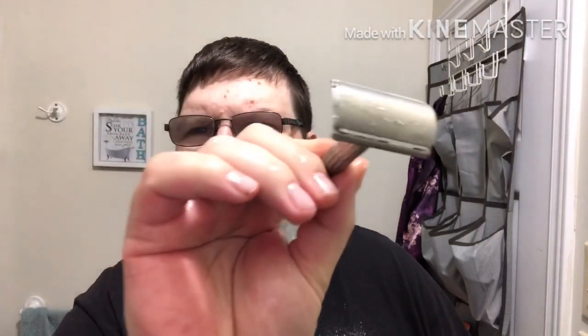Razor for today: a 1954 Canadian Gillette Tech — a little short-handled skinny Tech with a brand new Voskhod blade. Anyway, you've got to take control of the situation.